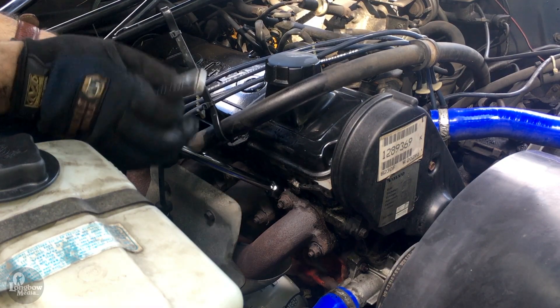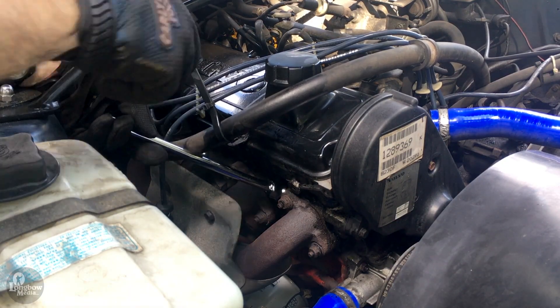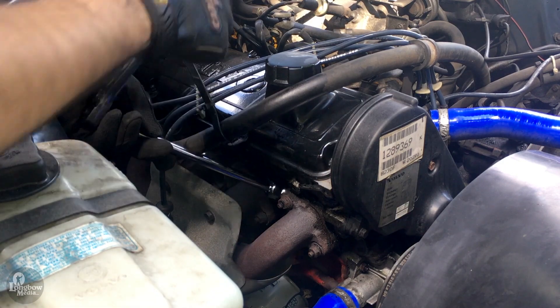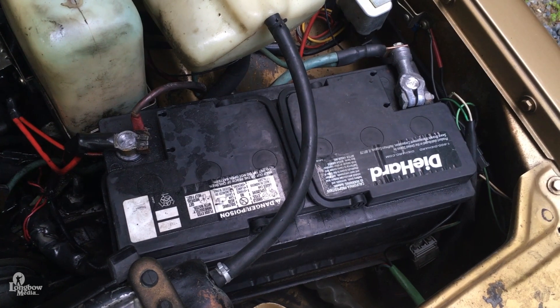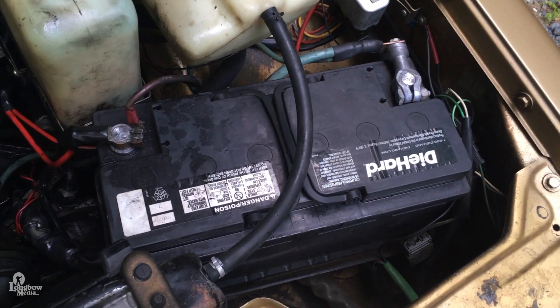This video will cover the replacement of the spark plugs, wire, and distributor cap on a B230F Volvo 240. This can be completed over lunch. Remember to disconnect your battery before starting this project.